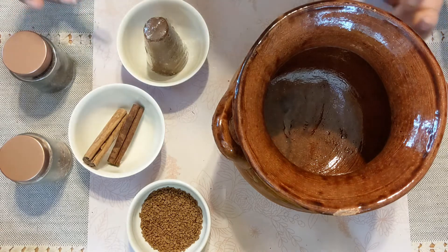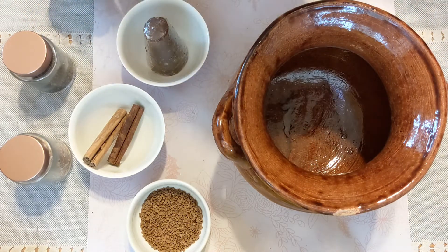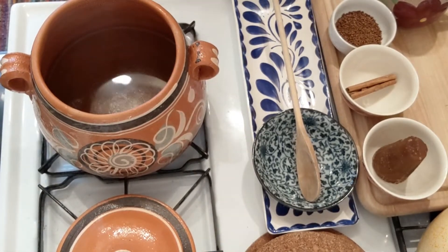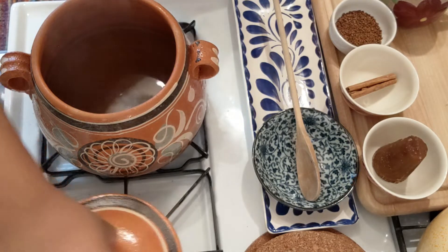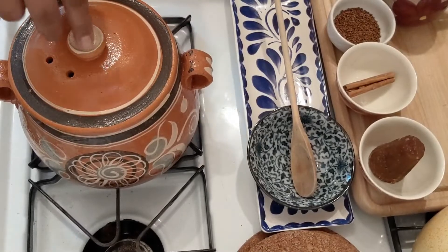Alright, so now that we've got our ingredients, let's head to the stove and I'll show you what you need to do. We're going to be making a smaller serving — about four servings in fact. To do that, we're going to need four cups of water, which I've already poured in here. You'll want to get that to a boil, so I'm going to go ahead and cover this up.